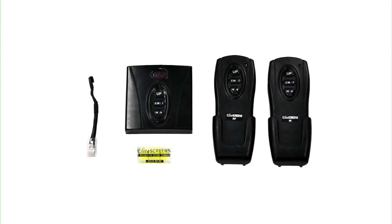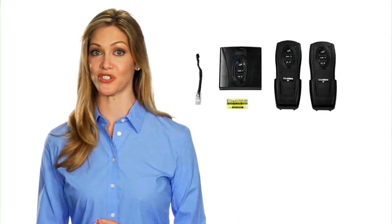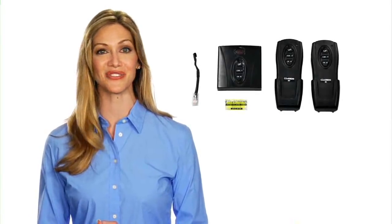Full infrared, radio frequency, and Ethernet control package is included. When other manufacturers are charging extra for such features, Elite Screens includes these as standard accessories at no extra charge.